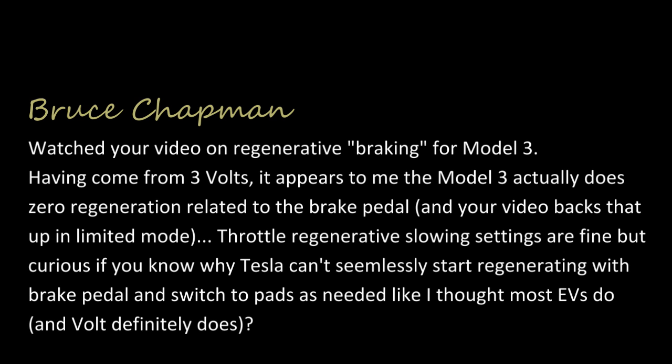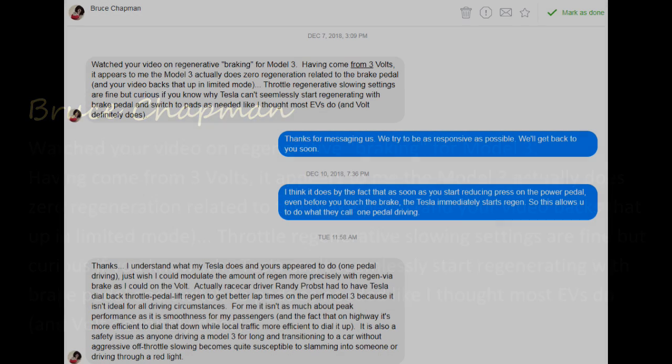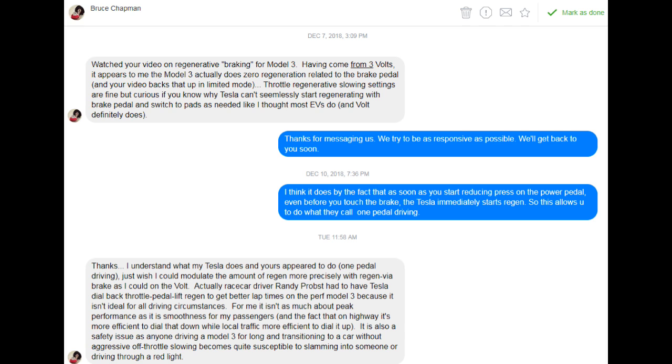Bruce Chapman asked me a very interesting question. He wanted to know whether the brake pedals on the Tesla actually caused regen to take effect. We all know that when we let go of the power pedal, the regen kicks in immediately. But when you then press your foot on the brake pedal, will it cause additional regen to slow the car down and generate power?